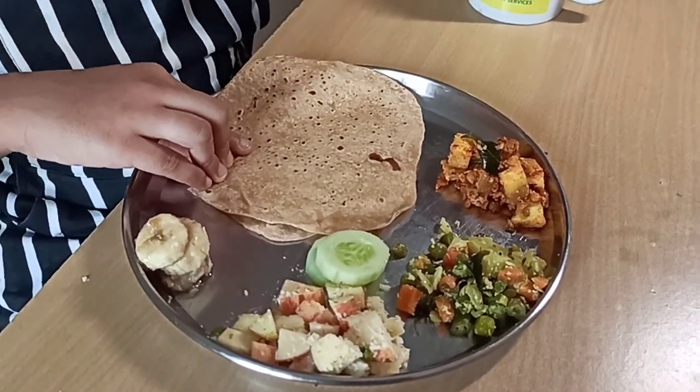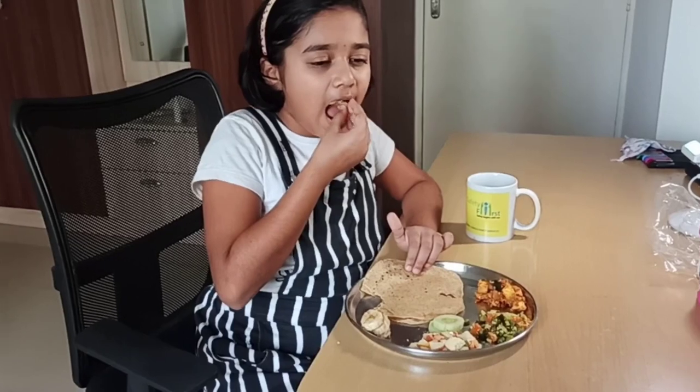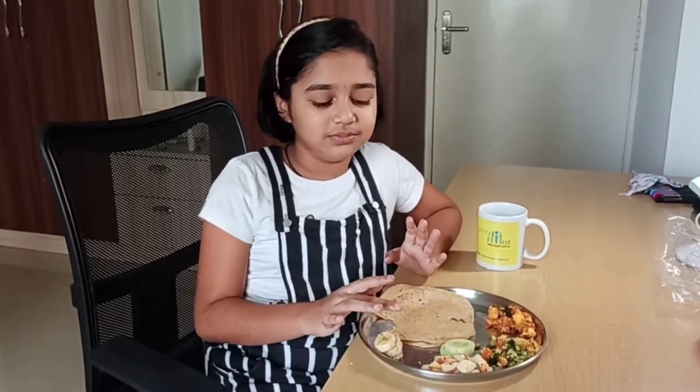Let's taste the palya. It is really nice, guys, and I really like it. This is something everyone would love. As you know, kids don't like vegetables, but I like vegetables, and this is something everyone would love to eat.